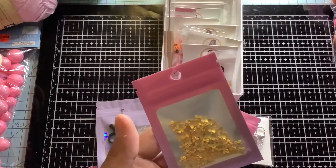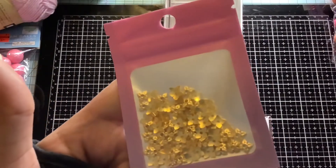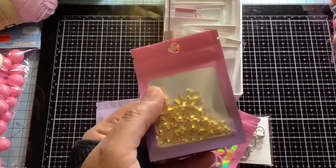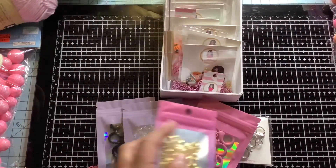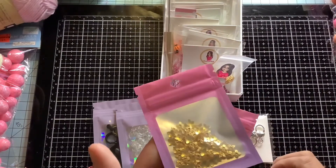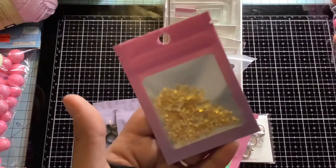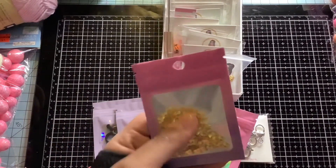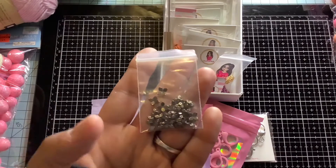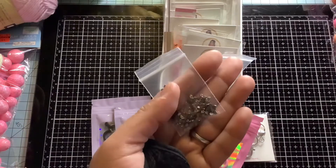Then I have these here — these are leaf bead caps or flower bead caps. I only have the gold at the moment. I also have — I forgot what it's called — it's like a darker gray color, not quite silver. There they are; they have to be repackaged but these are the ones. I forgot the name — somebody help me out — but I do have that color.